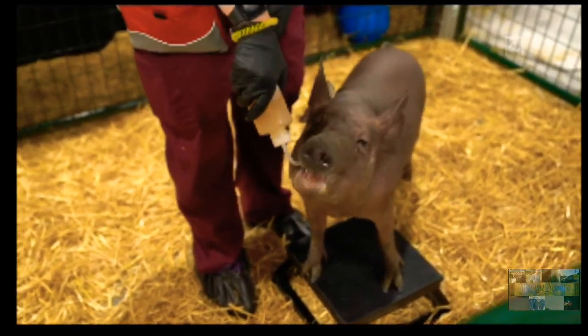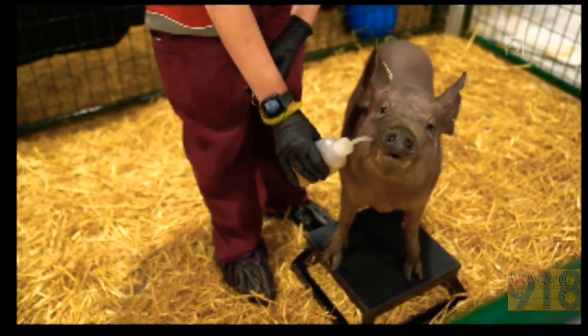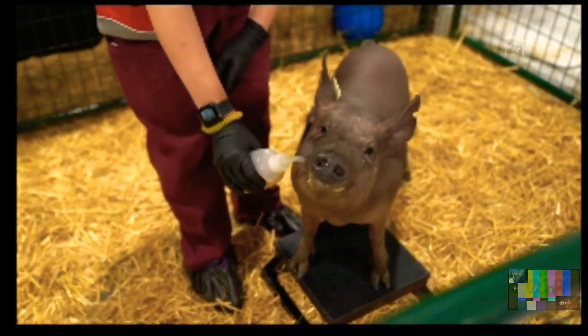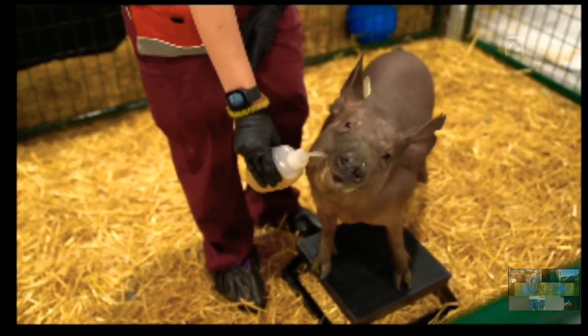If you have a neural link and then you decide you don't want it, or you want to get an upgrade, and the neural link is removed — is it removed in such a way that you are still healthy and happy afterwards? What Dorothy illustrates is that you can put in the neural link, remove it, and be healthy, happy, and indistinguishable from a normal pig.